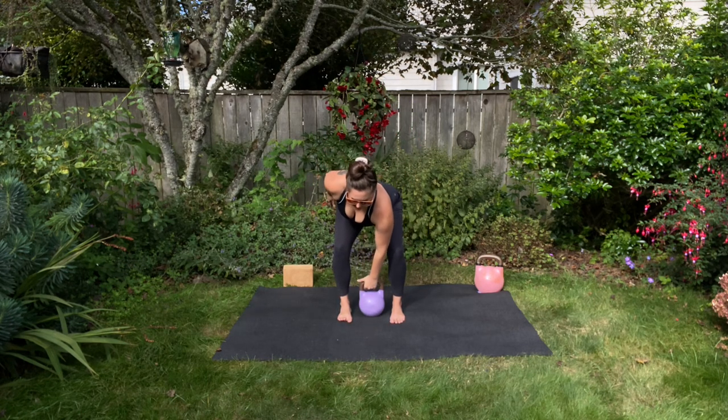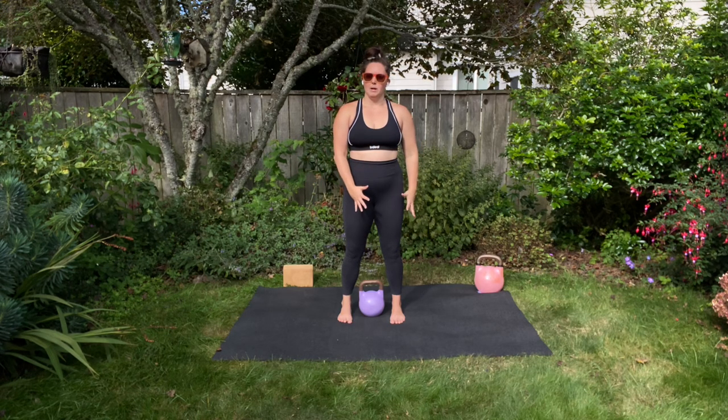See if you can still get that full gentle pelvic floor activation engaged every time you stand tall with the bell in the rack position. You'll perform the designated amount of reps on that side and then switch to the other side.